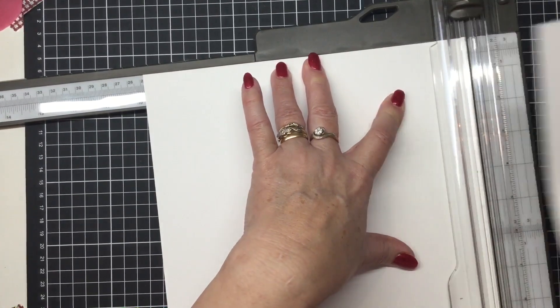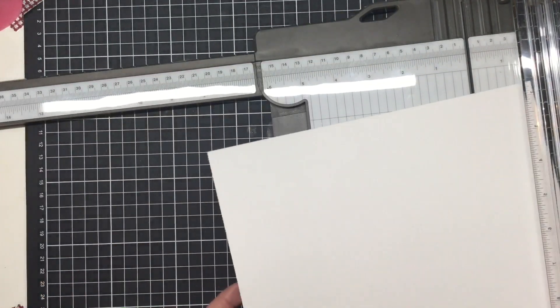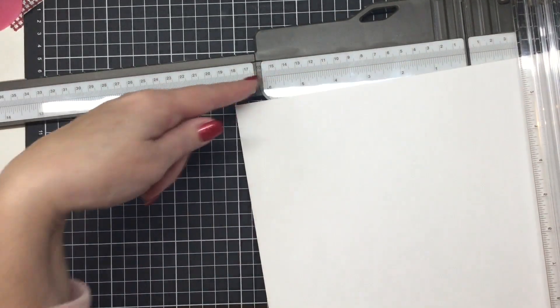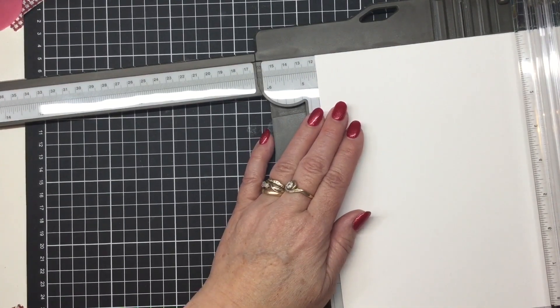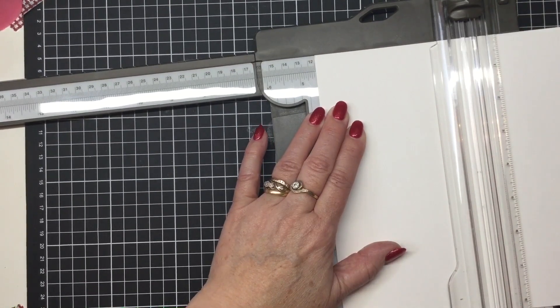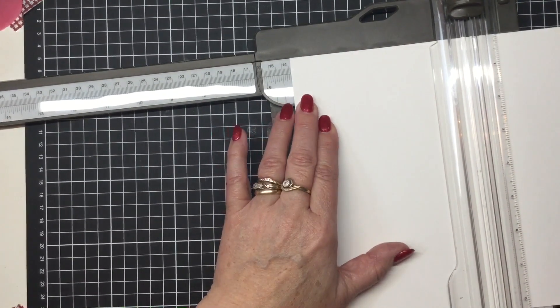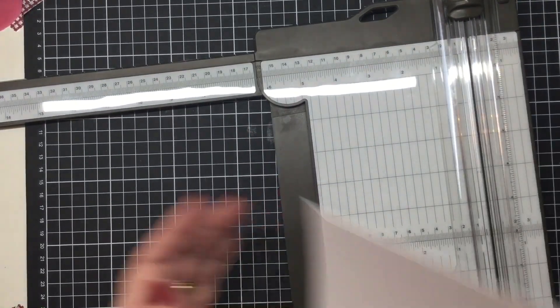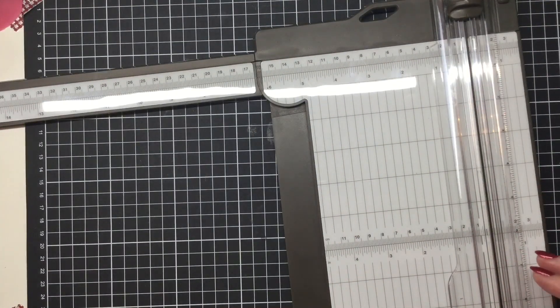Pop this piece off to the side — this is the outside piece of your card. Now we're going to do a little bit of scoring on the nine-and-three-quarter-inch side: score at four and a half and also at five and a quarter. That's going to give you the spine of your card. Just pop that off to the side for one moment.